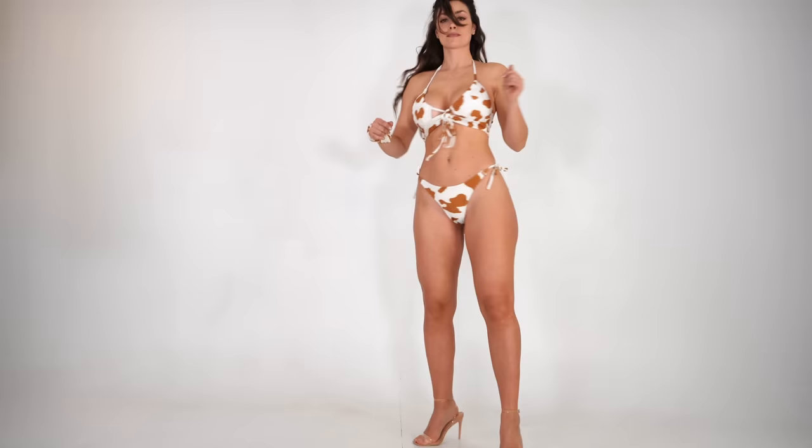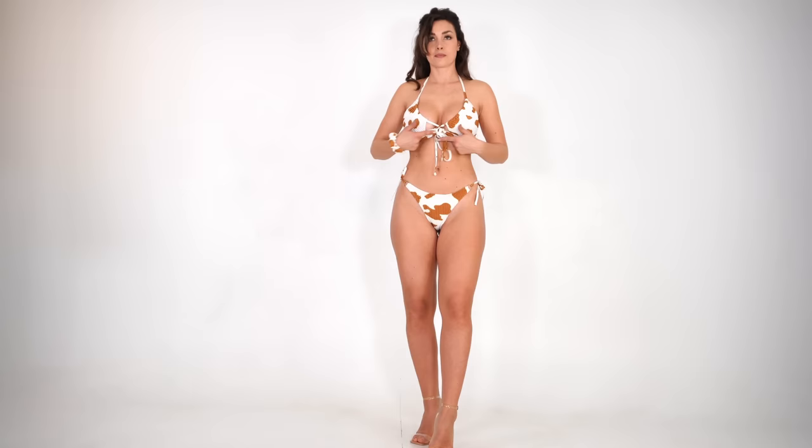This bikini is more of a fun option — for example if you're going to a beach party or want to stand out. I thought it was going to look worse than it does, but I actually like it. I think it's kind of cool. Thumbs up, and it is true to size.